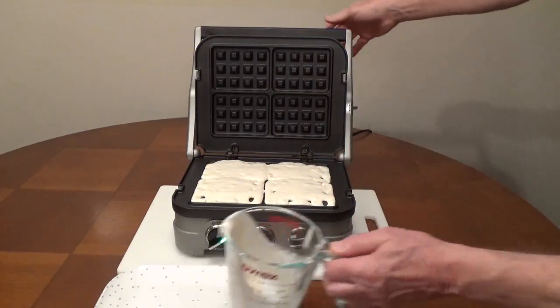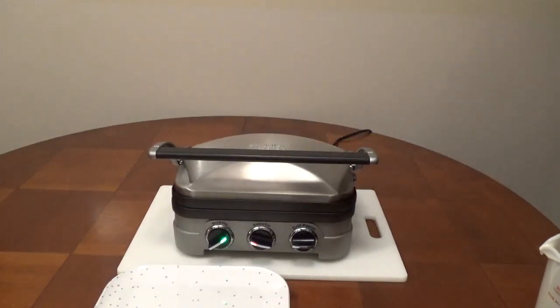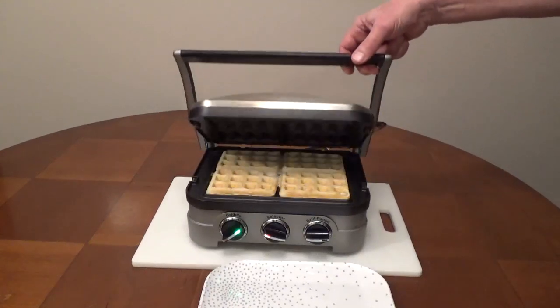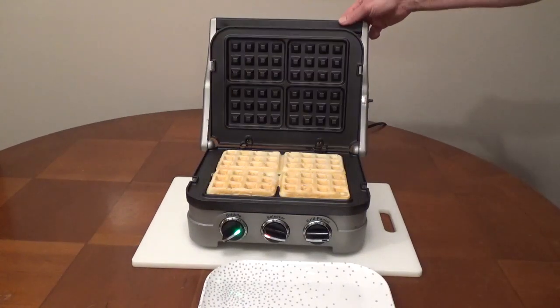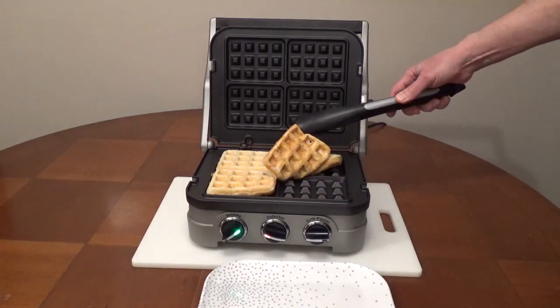Cook for about 5 minutes. Adjust the time and temperature depending on your waffle mix. Remove the waffles with a heatproof spatula or tongs. Never use metal utensils — it can damage the non-stick coating.